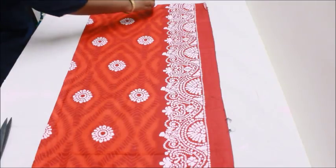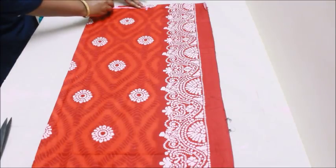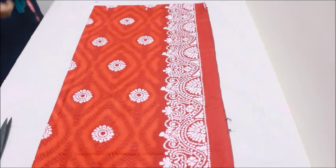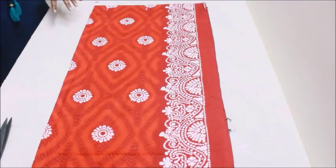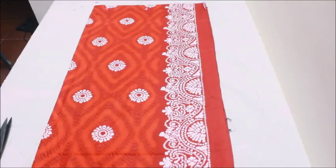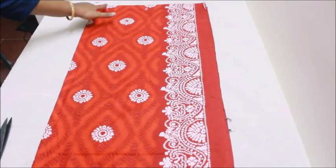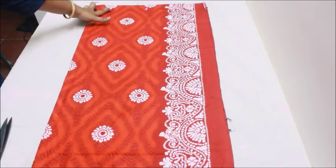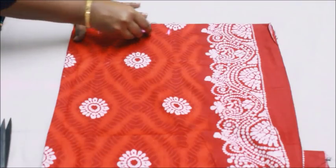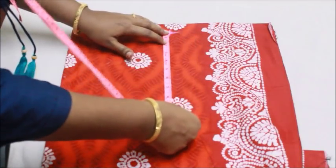I'm going to take the folded edge and start marking my shoulder. My full shoulder length is 8 inches, and I'm going to keep my half shoulder length at 5 inches. The rest of the 3 inches is going to be my neckline. If you're making a nightie, make sure the half shoulder is more than 4 inches and the neckline is a minimum of 2 inches, maximum 3 inches.